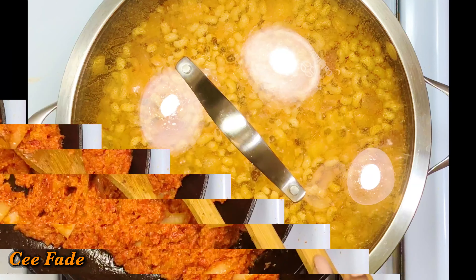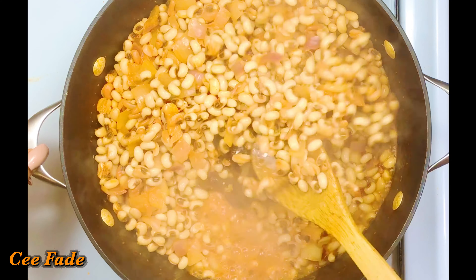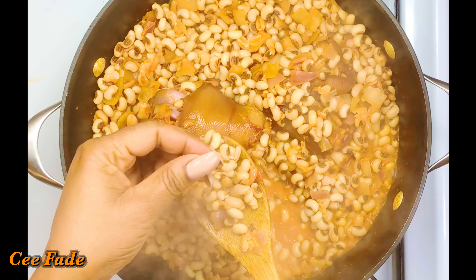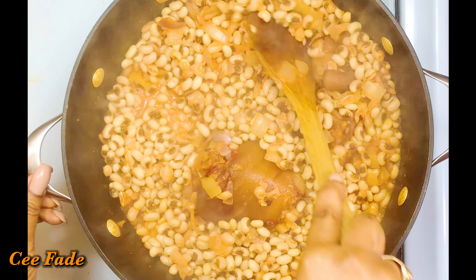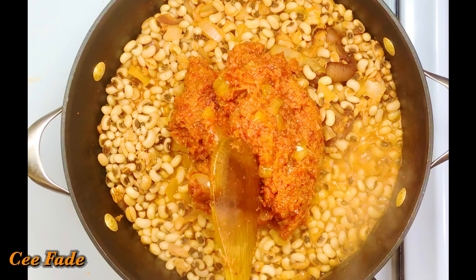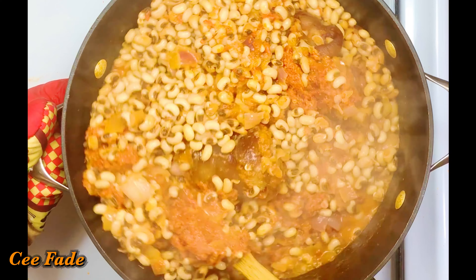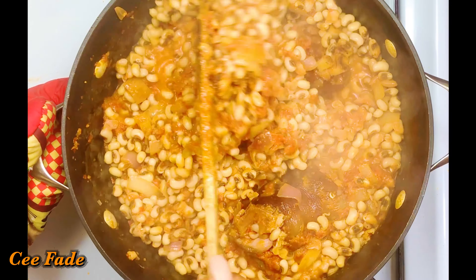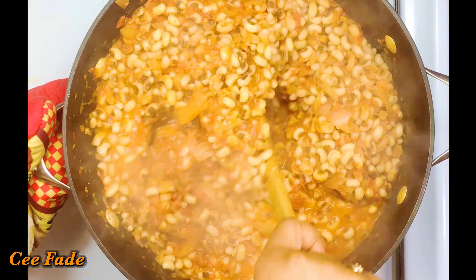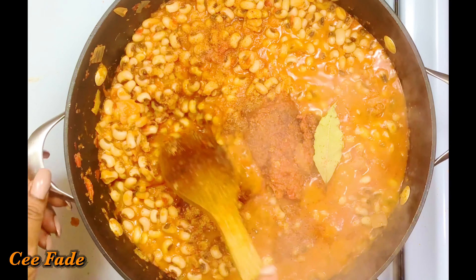After 30 minutes my beans are done, but not too soft — al dente, just the way I want it, since I'm still going to cook it for an extra 10 minutes and don't want it to get mushy. I'm adding my cooked sauce into the pot and stirring it really well to make sure everything is perfectly mixed together. It took me less than an hour to cook these beans, which is kind of surprising — but because I pre-soaked them, it didn't take nearly as long.